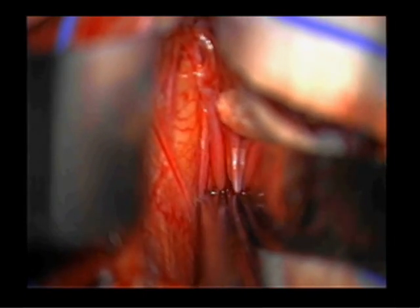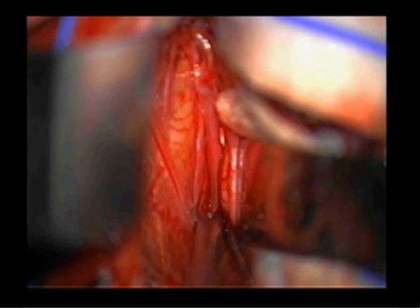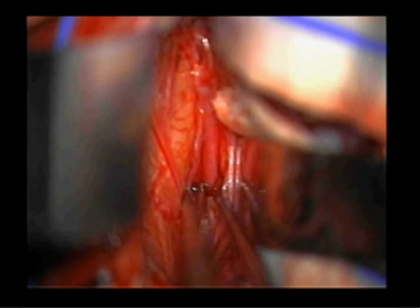The interhemispheric fissure is visualized and the arachnoid bands are carefully dissected while retractor blades are used to deepen the exposure.